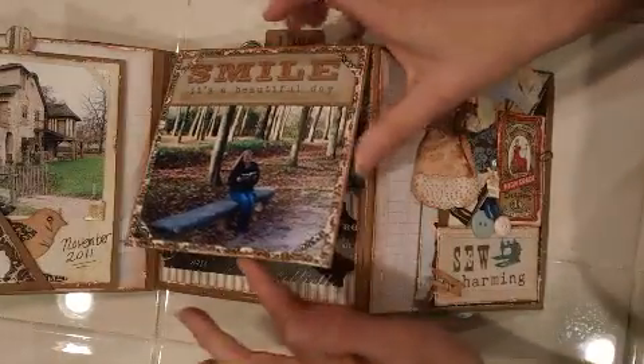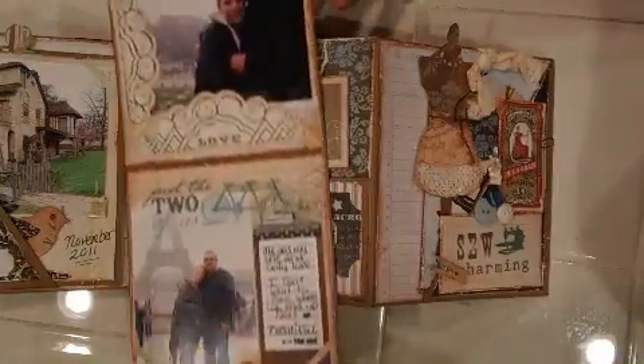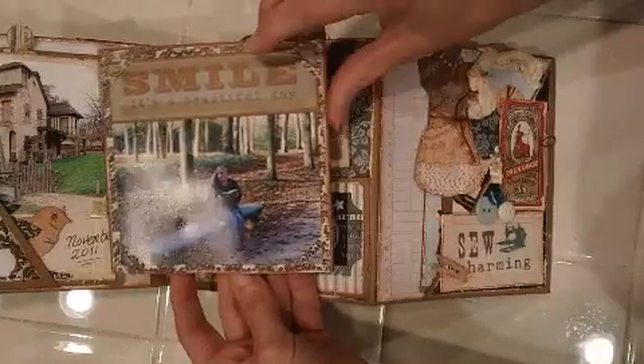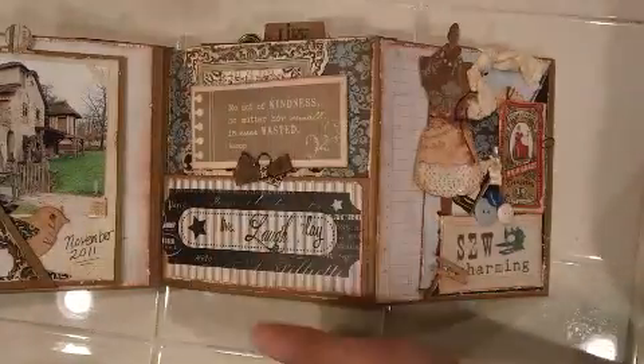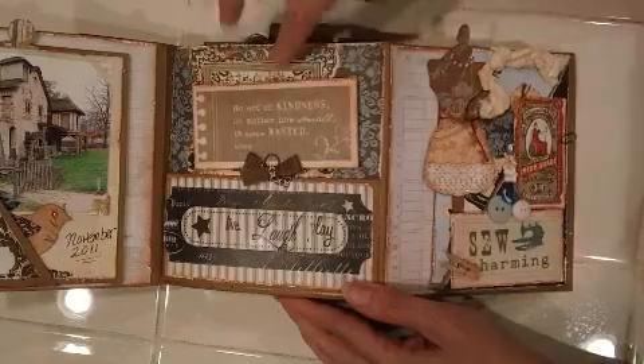These pull out, so there's so much room. If you filled up every possible photo spot in here you'd have room for about 60 photos. This tag back here is just a journaling tag.